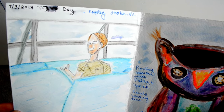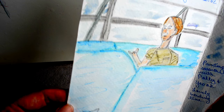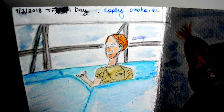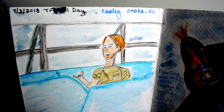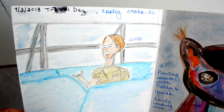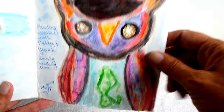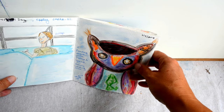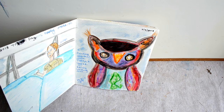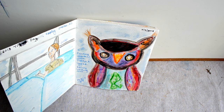July 3rd was a travel day, and this gentleman was very animated as he was speaking with another traveler — he was absolutely fascinating.